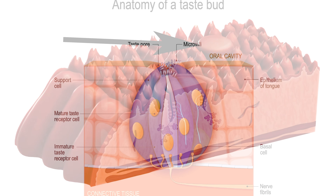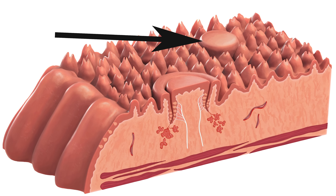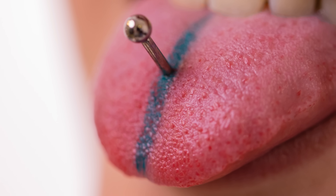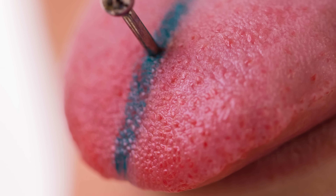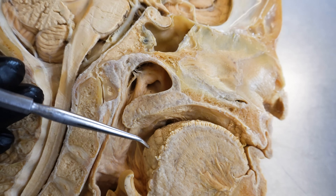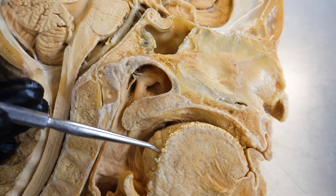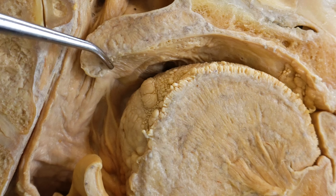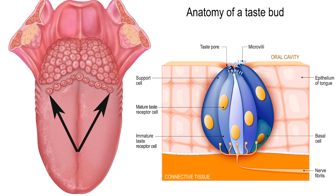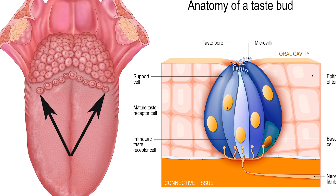The fungiform and valate papillae are associated with taste and contain taste buds. The fungiform papillae are mushroom-like elevations scattered between the filiform papillae; most contain about five taste buds. To the naked eye they appear as bright red dots on the tongue's surface due to a high concentration of tiny blood vessels called capillaries. The valate papillae are easy to see, especially on this cadaver dissection — there are about 12 of them forming an inverted V. They are larger and always contain taste buds, anywhere from 100 to 300 each.